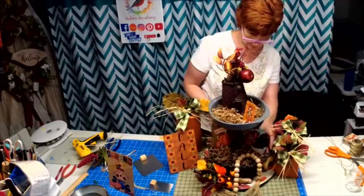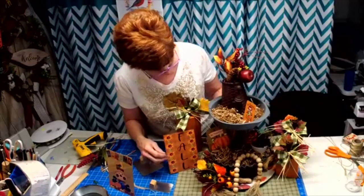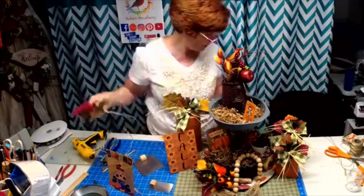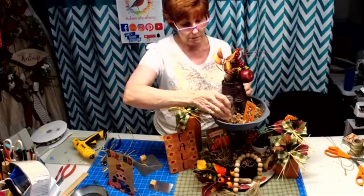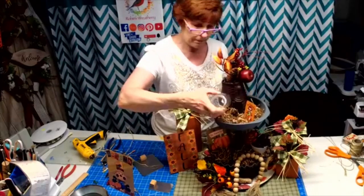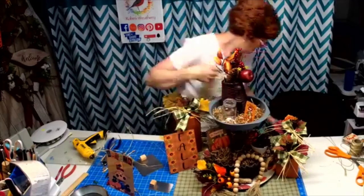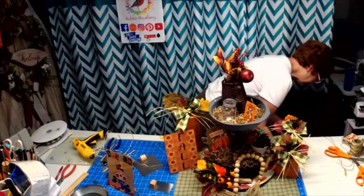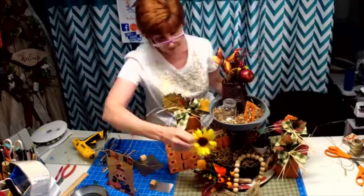Move this forward a little bit. You could add some more greenery up here. You could even put a little mason jar up in here. I think I have some boxwood — you could put some boxwood in there, or just put some sunflowers around.